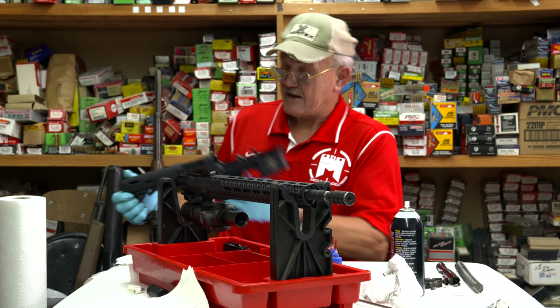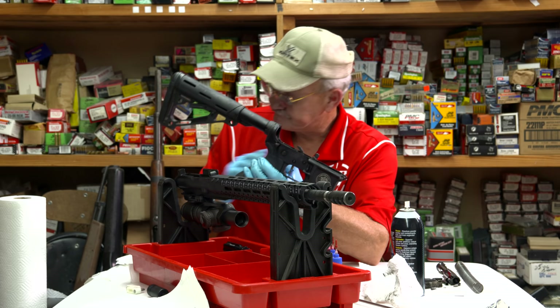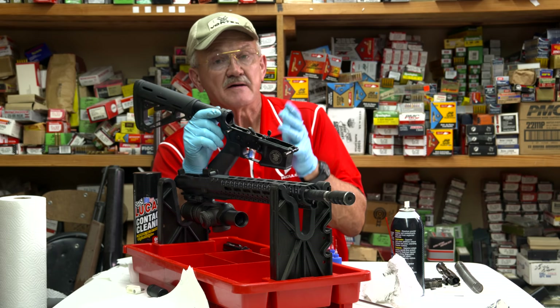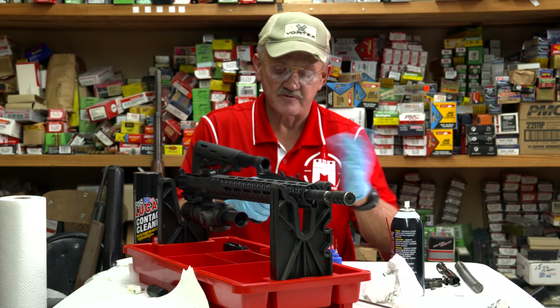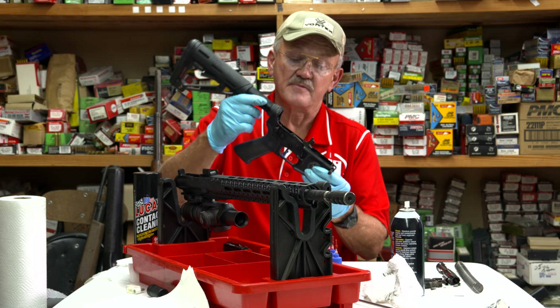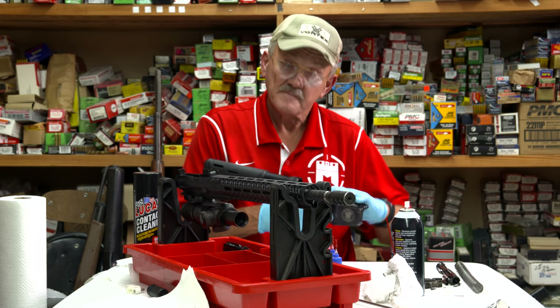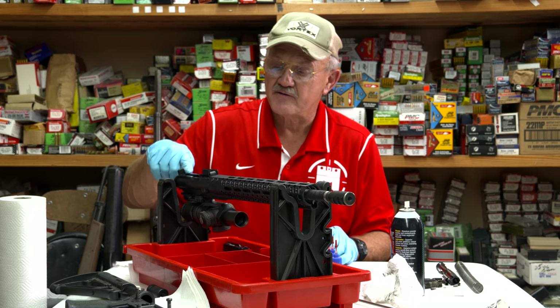I don't disassemble the trigger group unless I have a problem. What I'm going to do is go outside with contact cleaner or brake parts cleaner to blow it out. When choosing a product, make sure it doesn't harm the finish of the firearm — a lot of disc brake cleaners from automotive stores are hard on gun finishes, so make sure any solvent is compatible with the finish. I'll take this assembly out and blow it out to ensure the trigger assembly is clear. You want to check everything — assume everything is wrong until you certify it as being right.